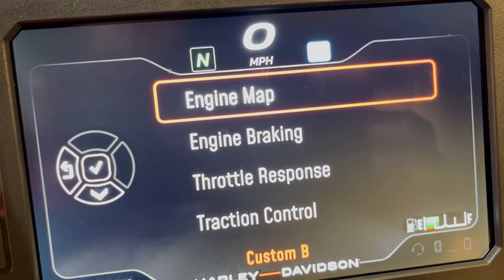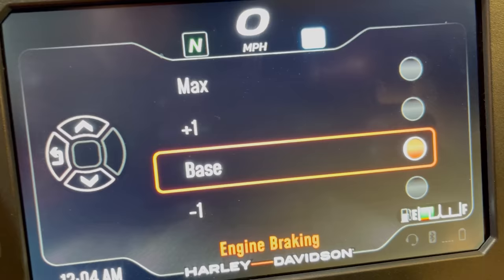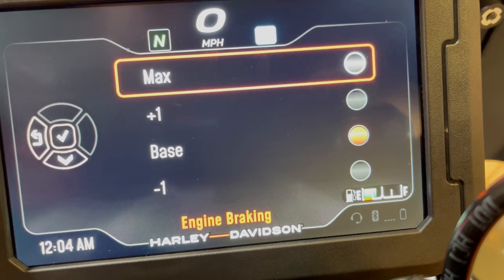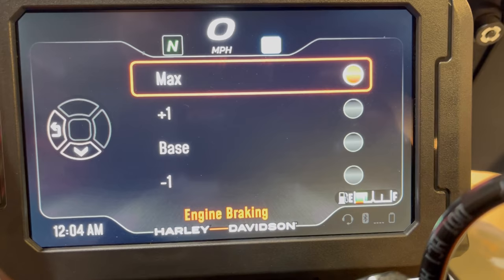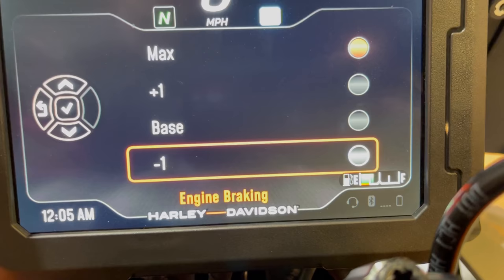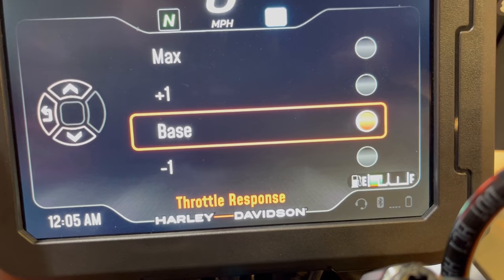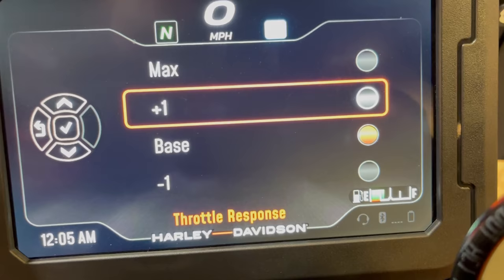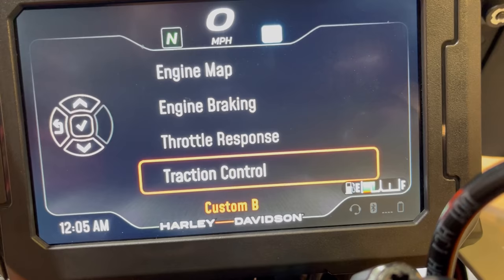Engine braking controls the amount of engine braking when you let off the throttle. I'll set it to max — great for canyon roads where you want to utilize engine braking going into turns. You'd go negative if you're on the highway and want the bike to coast as much as possible to conserve fuel. Throttle response is self-explanatory — how much power correlates to throttle position. I'll pick max for the most available power with a quick throttle roll.